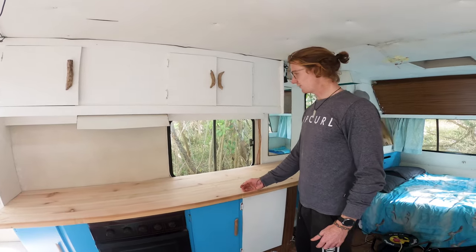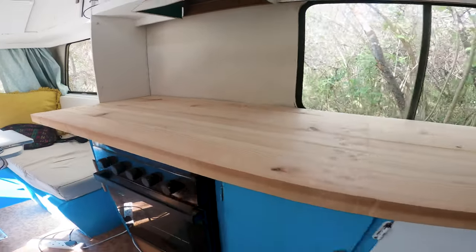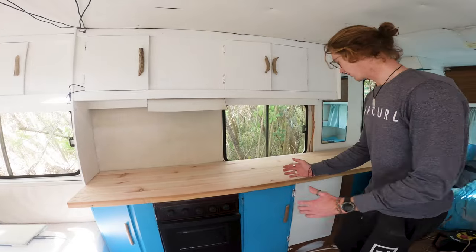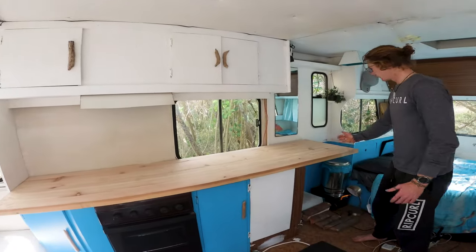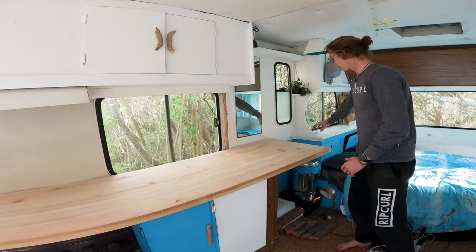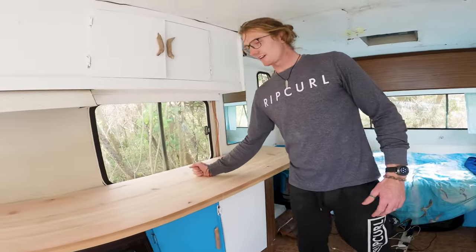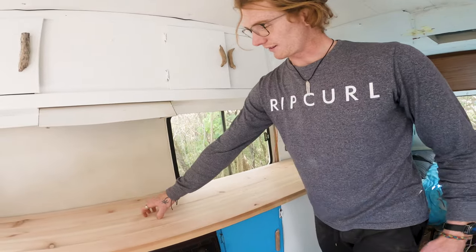This is the first look with the new tabletop in that we just made. We're going to be measuring it up, chopping it here and there, and shifting it across to this side to join the table all the way across. We're going to have a working station here with a single sink and a stove top.